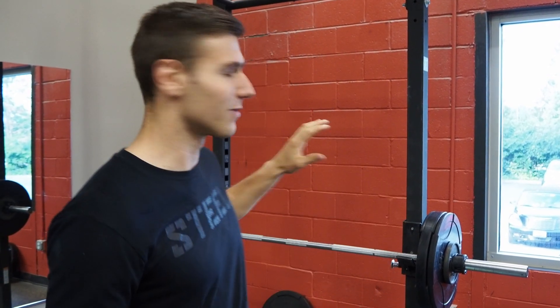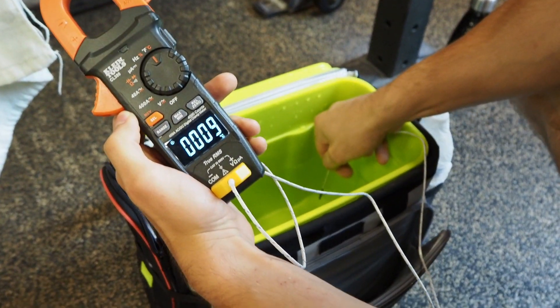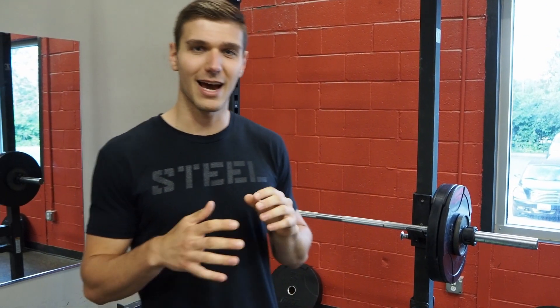Apparently you can get some pretty significant increases in work volume by cooling your palms. Today we have the bench press setup ready and a bucket of cool water at 10 degrees Celsius. I'll be dipping my hands in between sets for about two and a half minutes. That's supposed to allow my body to cool down for more repetitions and work volume. But first we have to do a series of warm-ups increasing in weight up to my one rep max, then get into the actual working sets.